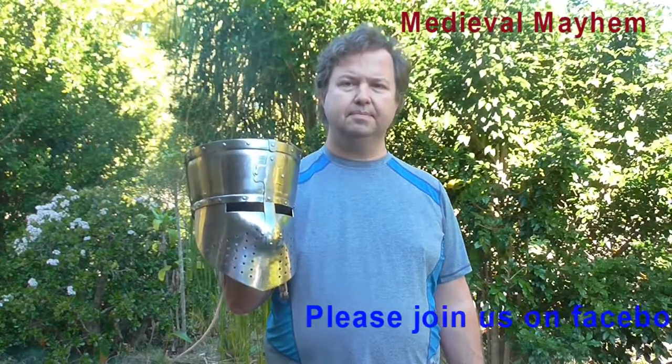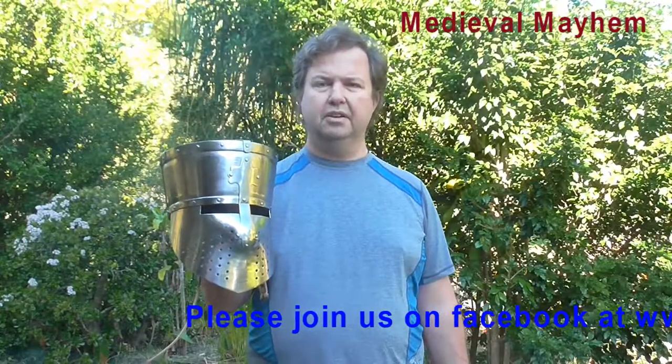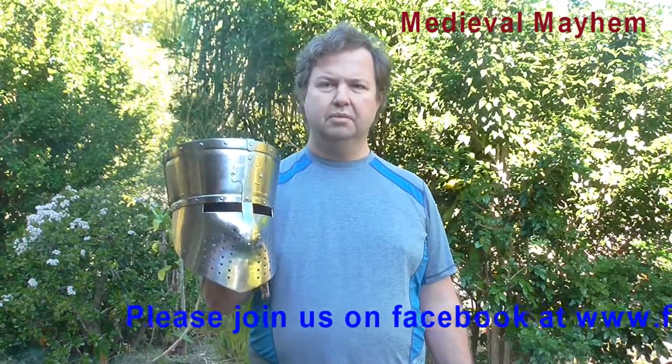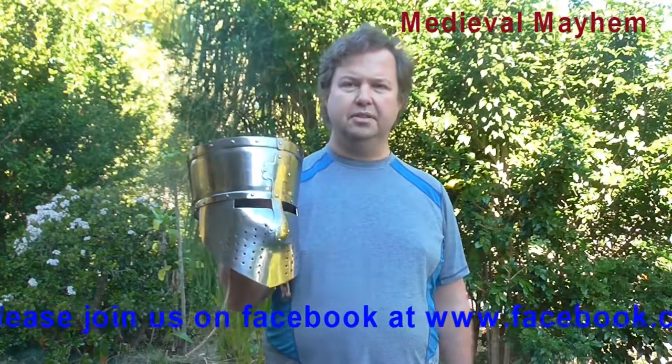That means you have plenty of room for an arming cap and a chainmail coif underneath the helmet, which is exactly the way it would have been worn historically. The diameter is 205 millimeters, front to back is 226 millimeters, the front height is 310 millimeters, and the rear height is 140 millimeters.